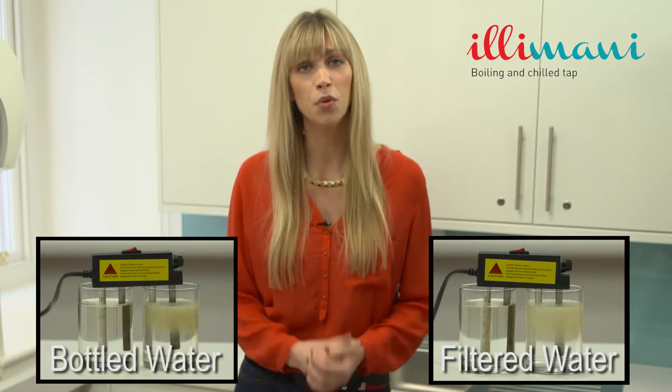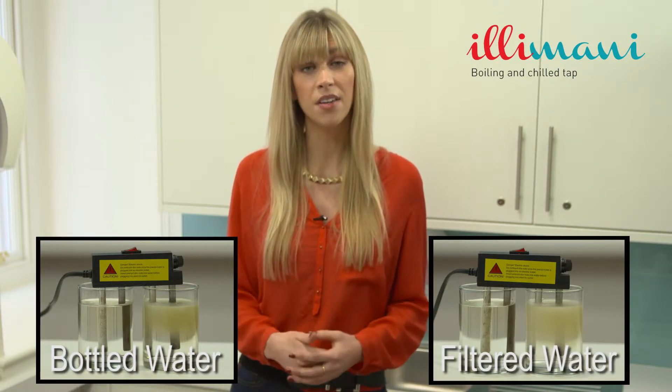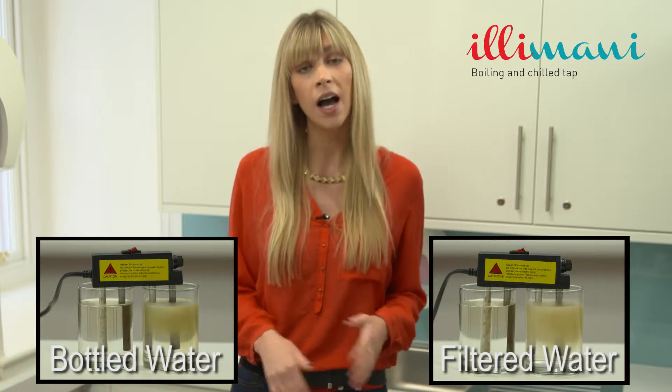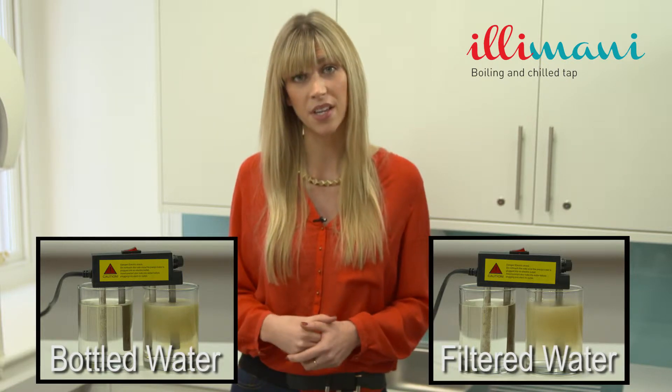It contains sodium fluoride, chlorine, chloride, traces of pharmaceutical drugs, and a whole plethora of dissolved solids which you cannot see but are in the water that you drink, and can only be cleansed with a purification system or a distillation process.